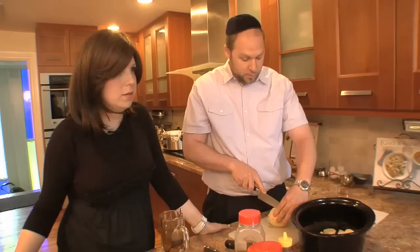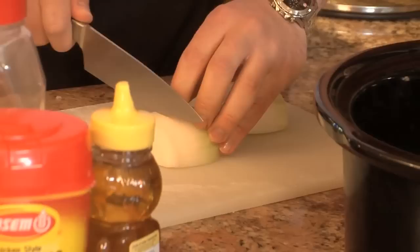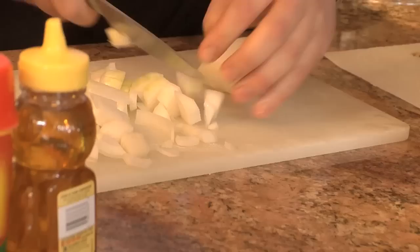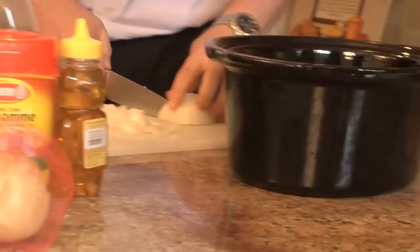We cut the potatoes vertically. Then we slice the onion in half the same way. If you want smaller pieces, you cut them finer. If you want to see those pieces of onion, leave them bigger. But I like the finer, smaller onions.